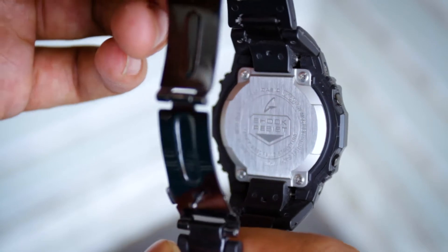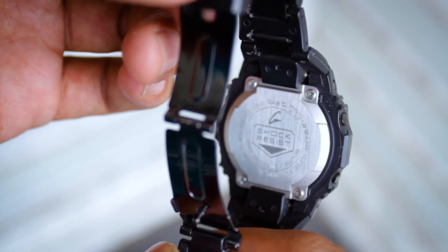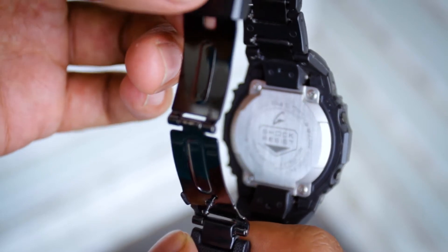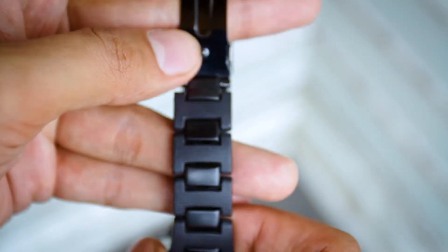90% dari jam tangan ini berwarna hitam. Sangat elegan. Backcase masih menggunakan dari GW-M5600BC. Anda bisa melihat tekstur dari backcase ini. Ini berbahan plastik, bukan plastik murah — ini adalah plastik yang sangat solid. Bagian tengah sini adalah stainless steel.